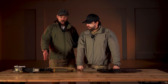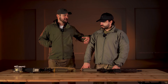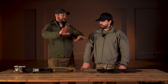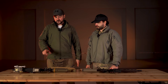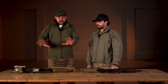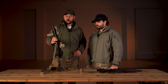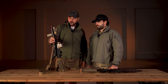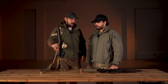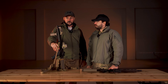Kako sam ja u stvari došao do Tokyo Marui ili gasne replike? Pre godinu dana, znate ono 'znam lika koji poznaje lika' — bili smo u nekom gejmu i taj lik je kupio Marui, samo što je on kupio M4A1, jeftiniju varijantu iste replike. Ja sam probao tu repliku na oko 10 stepeni i ona je radila savršeno. I od tada sam znao — ovo je nešto što želim.